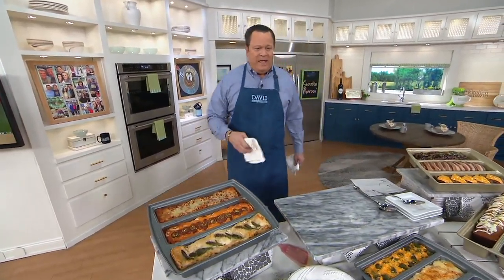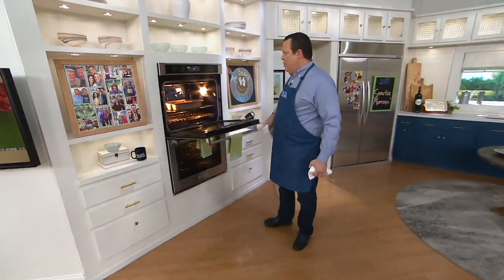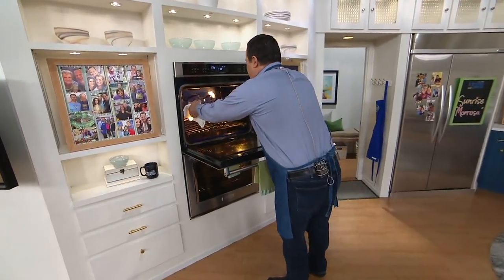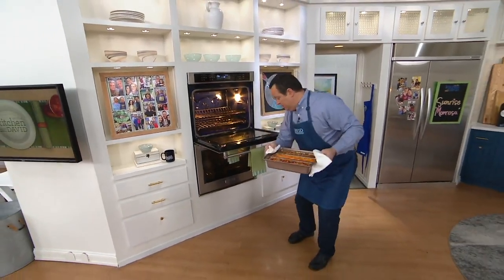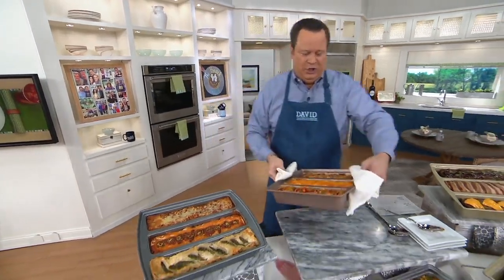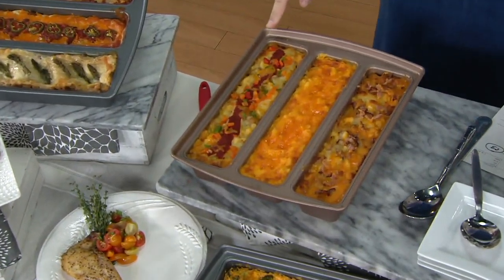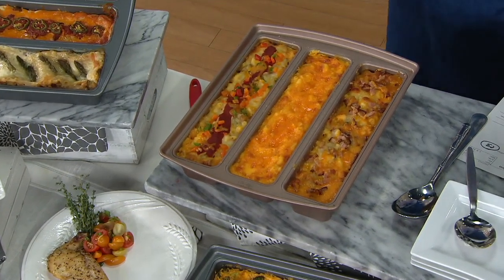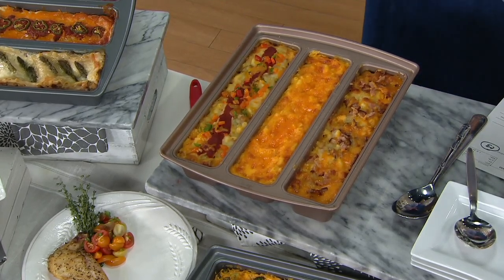What if you were making three different versions of God's most perfect food? What if you were doing three different versions of macaroni and cheese? That's what I'm talking about. Isn't that beautiful? You have a veggie mac, you have a plain, and you have some with bacon. All of this comes together for you in a really, really easy to use format.